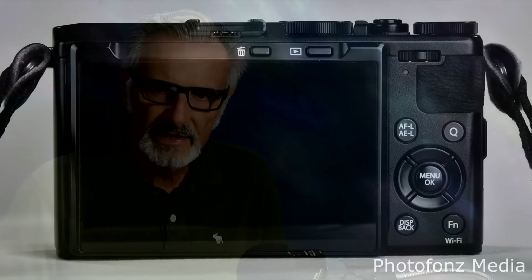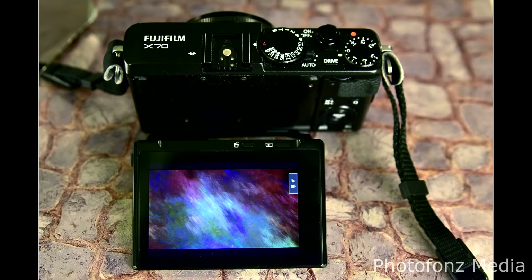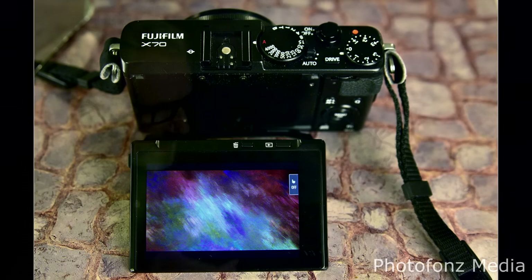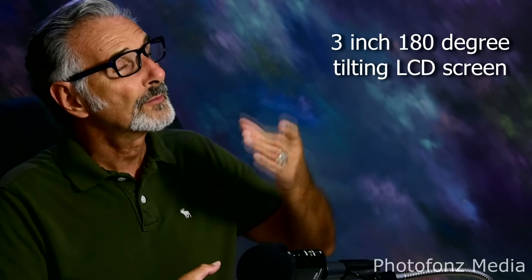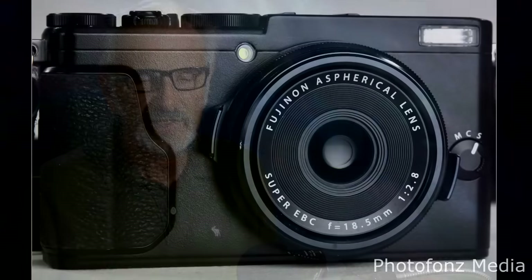I wanted a tilt screen. Once you start using one, you get attached to it — many times I'll be shooting down low, or I'll raise the camera up high and aim the screen down. You can put the camera on a monopod, get it way up there, and still see what you're getting. This camera has all that, and it just met my expectations and then some.